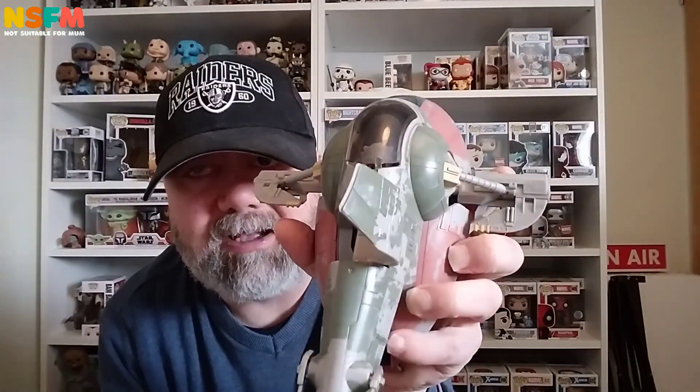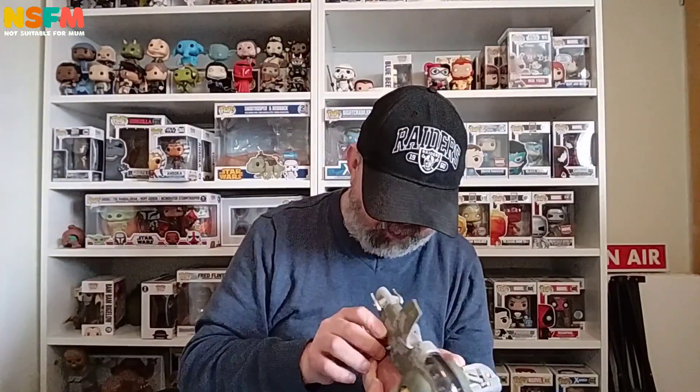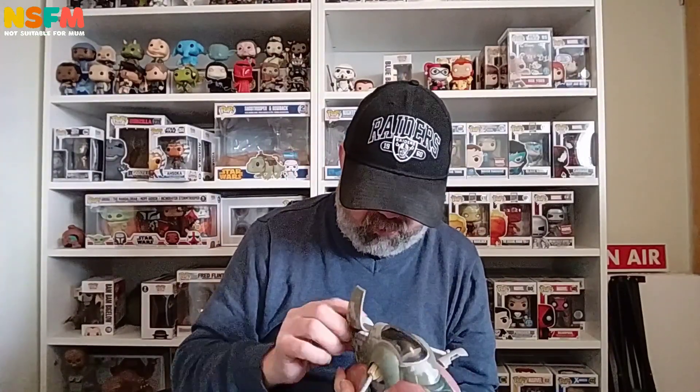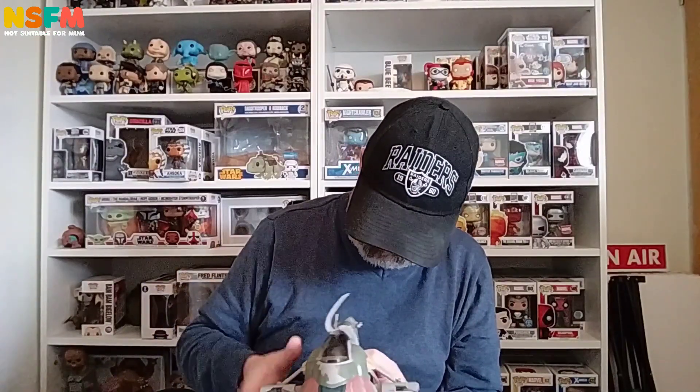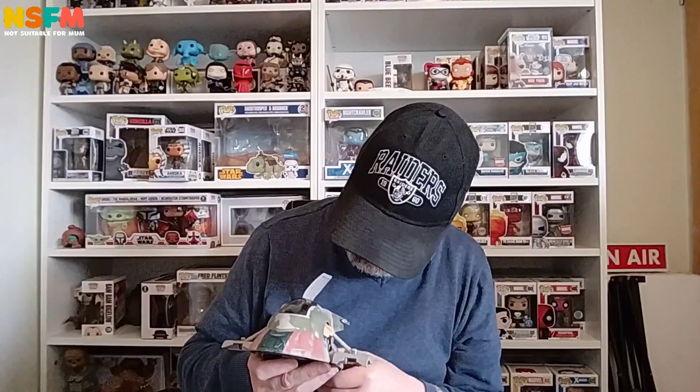I'm not as pleased with this model as I thought I would be. I like it — it's good — but this is my favourite ship and I think they could have done a bit more with it to make it even better.